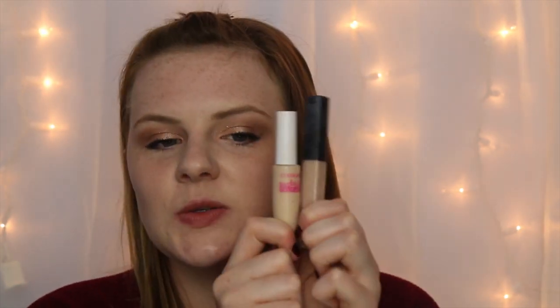Putting a bit of that mascara on my lower lash line as well. Moving on to the rest of my face, I'm going to start by concealing, using my NARS Radiant Creamy Concealer mixed with a little bit of my CoverGirl Ready Set Gorgeous Concealer, and blending that out.